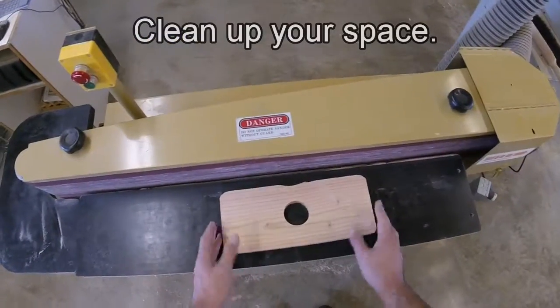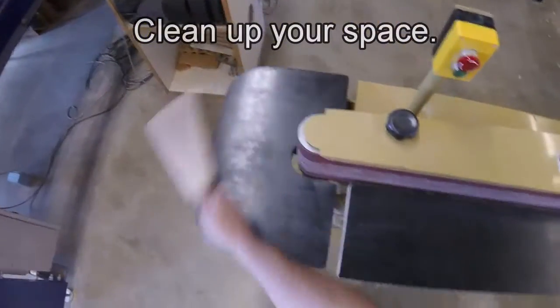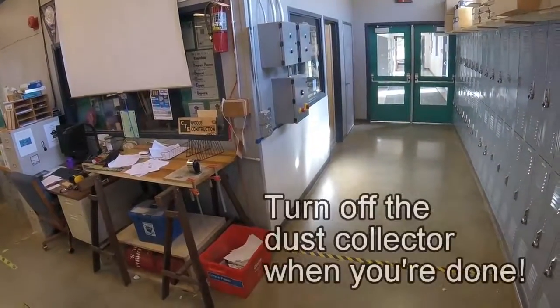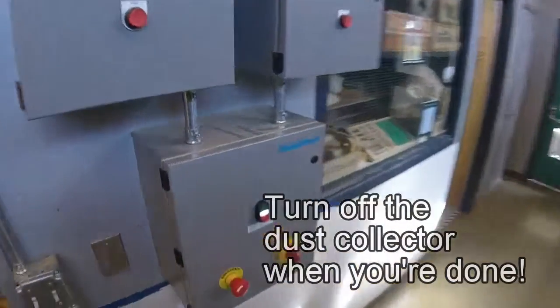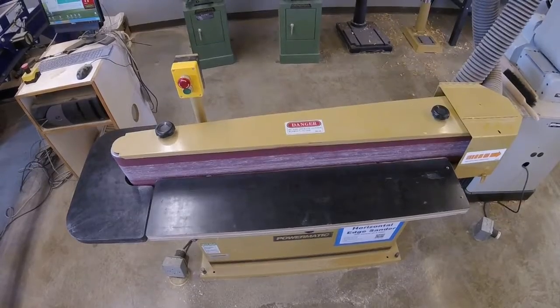Please make sure when you're done using the horizontal edge sander that you pick up all your material and give it a quick clean. When you're done, turn off the dust collector. This concludes the horizontal edge sander tutorial.